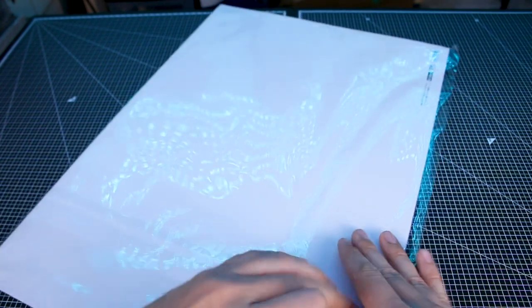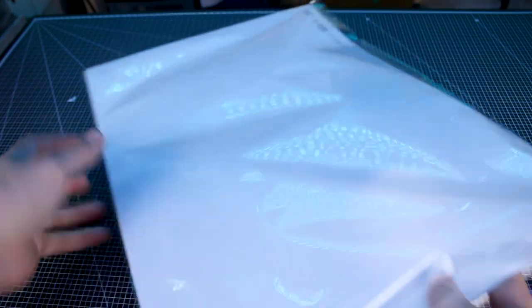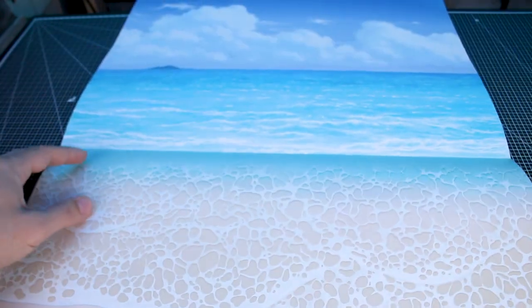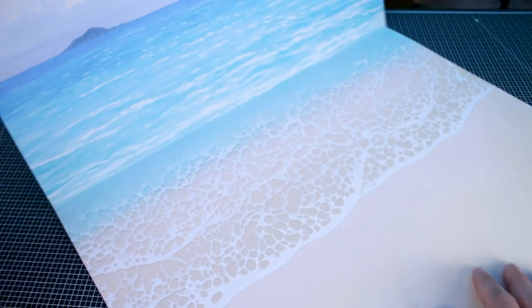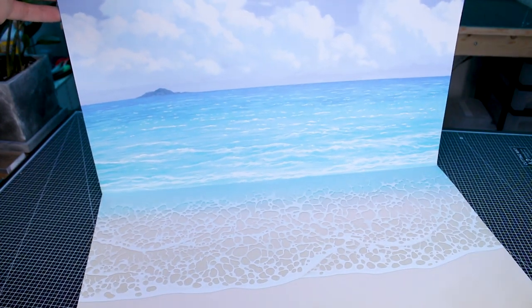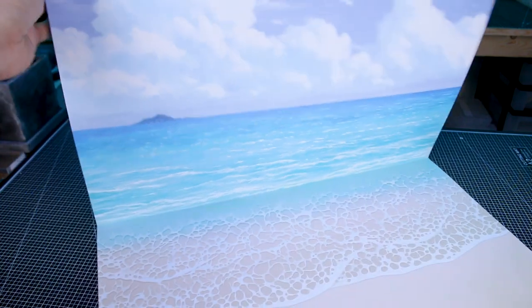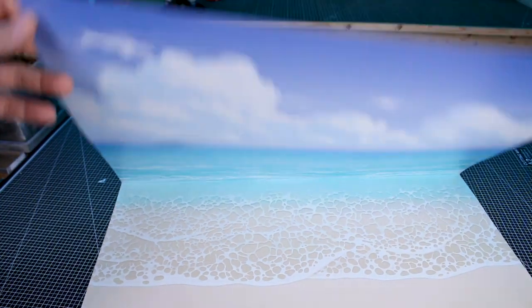Before we get into the review, another cool thing included with this kit — and I believe this was a limited item — is this cool beach scene backdrop from Kotobukiya. You could just use it as a poster, but you're meant to stand it up like this against a wall. I'll use it as a background for the rest of the review. Just know that this was an exclusive item, and I'm not sure that every retailer has these, so make sure you check before you order.